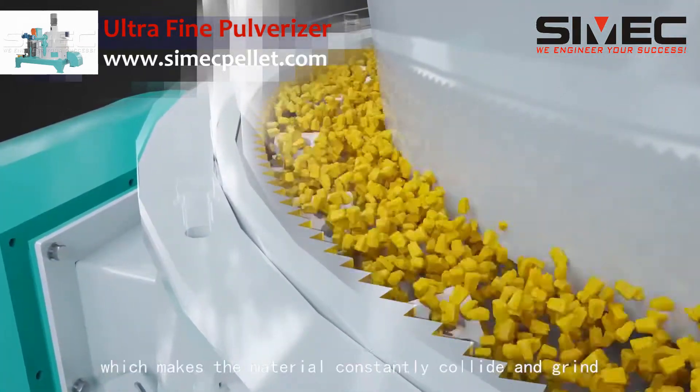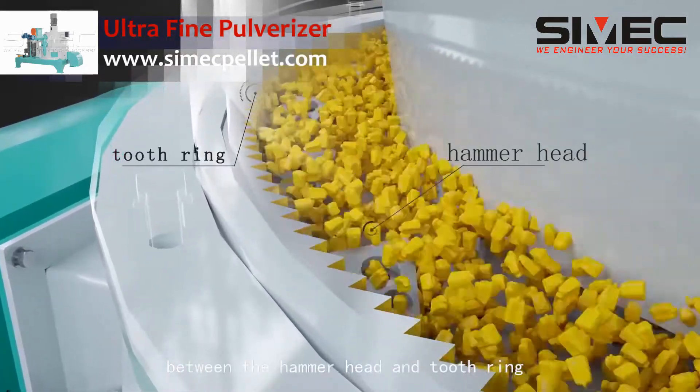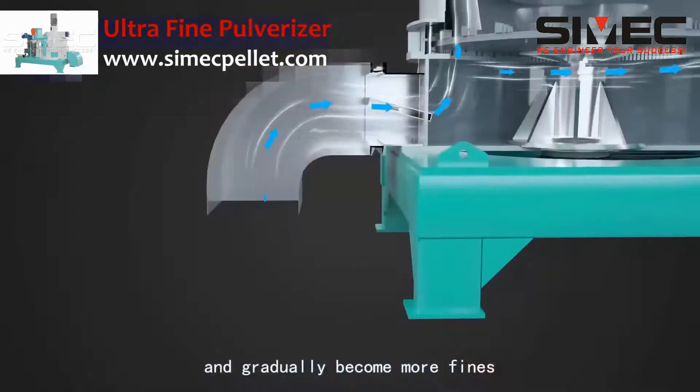This high-speed rotation makes the material constantly collide and grind between the hammerhead and tooth ring, and it gradually becomes more fine.